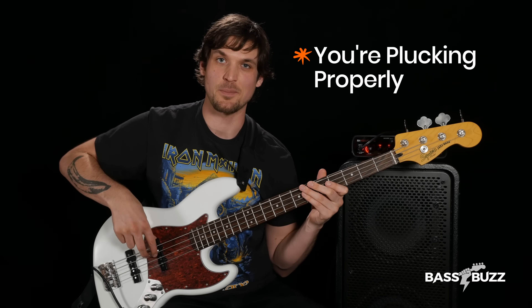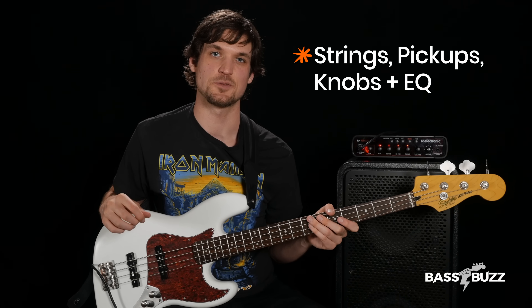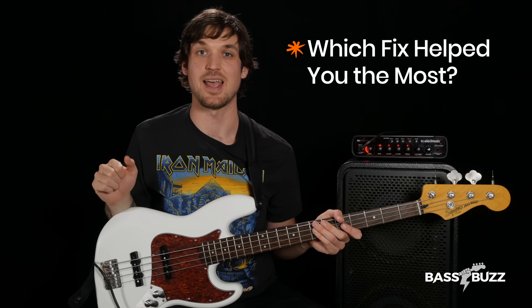Please click like if this video helped you and subscribe for more. Now you don't have to worry about your bass sounding like crap because you're in tune, you're plucking properly by pulling across and not up, you cut your nails, and you know the basics of strings, pickups, knobs, and amp EQ. Let me know which tone fix helped you the most in the comments and I'll see you soon.